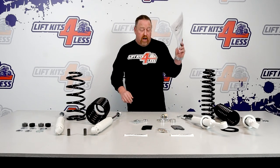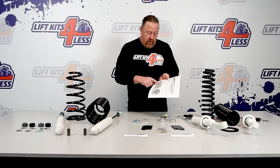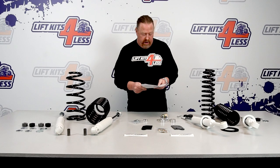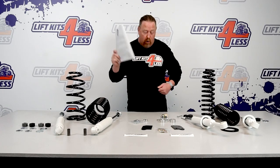First of all, the directions come with it. Like a lot of these manufacturers, the directions say 2000 to 2009 — that's not correct, it's 07 to 14. The part number is K5074B — that's Pro Comp part number K5074B.